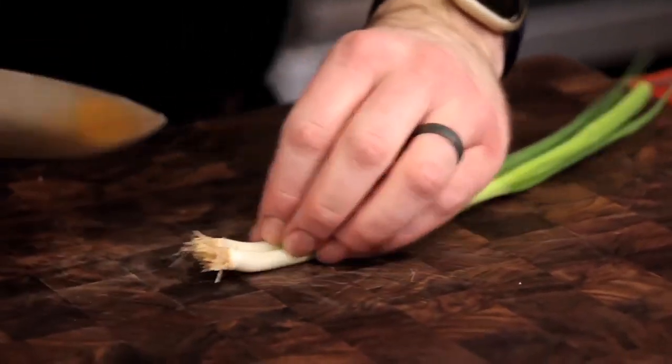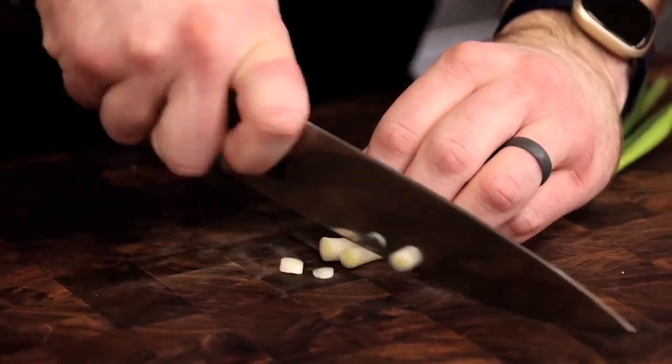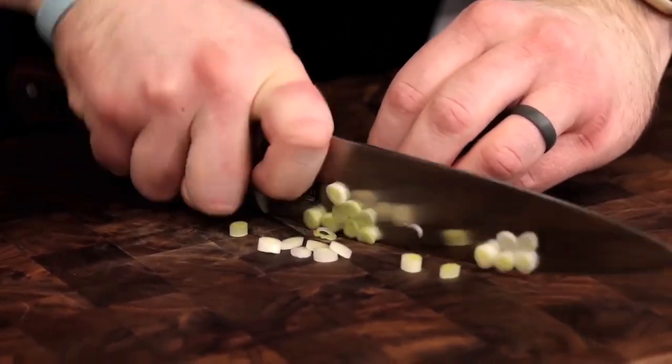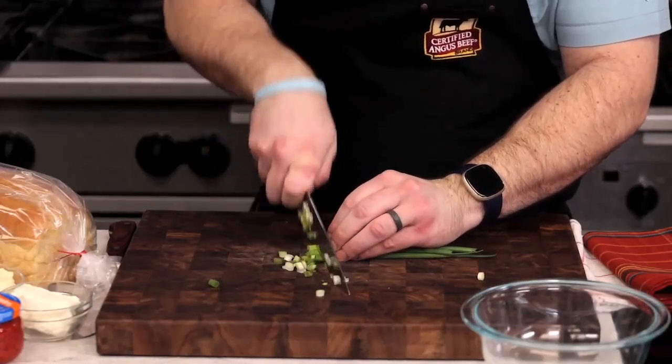For the pimento cheese, we'll start with slicing up a couple of green onions. These provide a nice mild onion flavor and a little crunch. If you don't have green onions, you could substitute granulated onion, but raw yellow onion might be a little too strong.